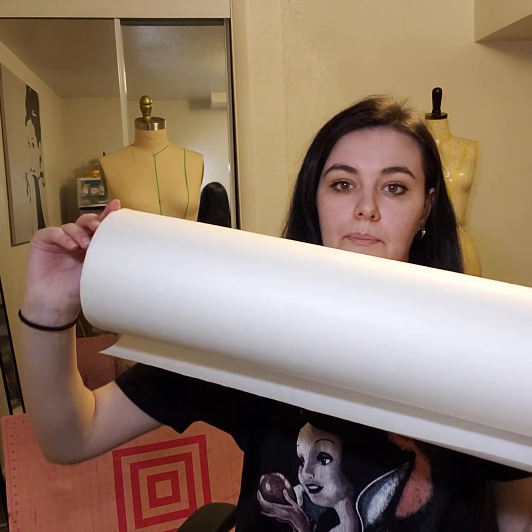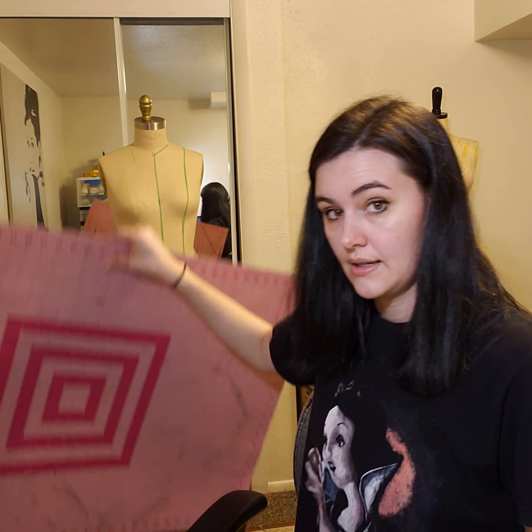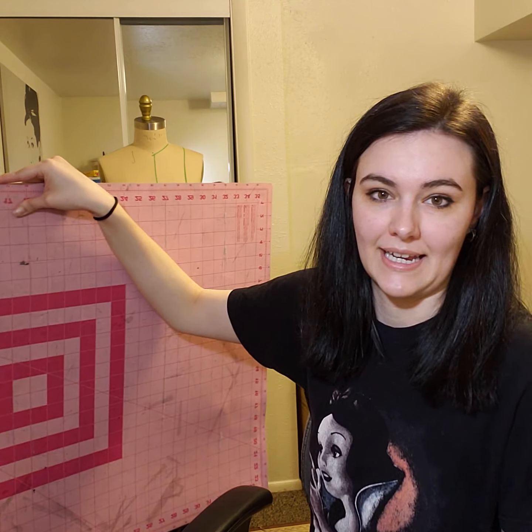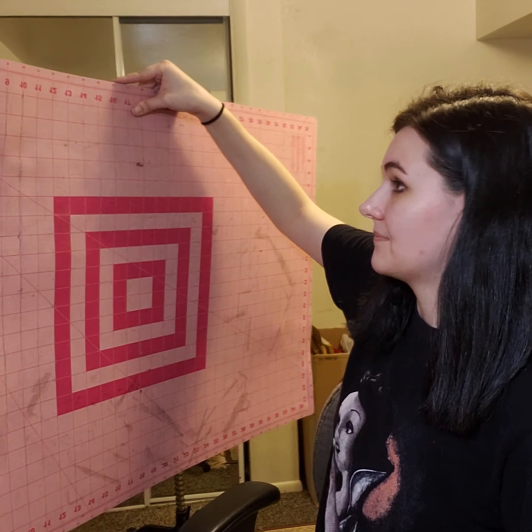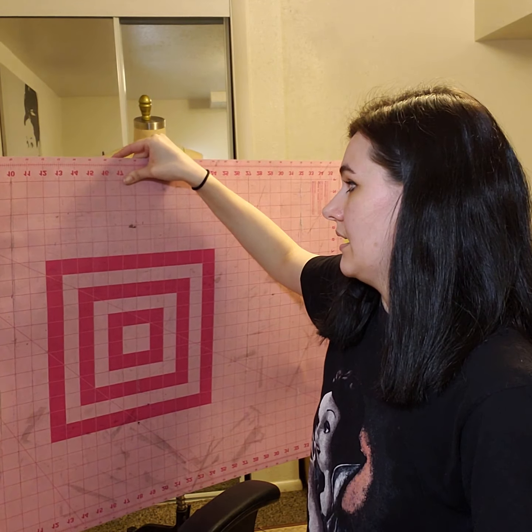I would also recommend getting a big roll of basic pattern paper — you can also get butcher paper. My next tool I would get is a cutting mat. This is perfect for cutting — hence cutting mat. This one has lasted me quite some time and I really love it.